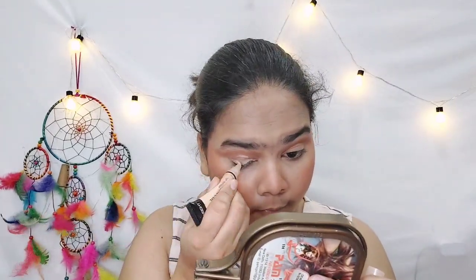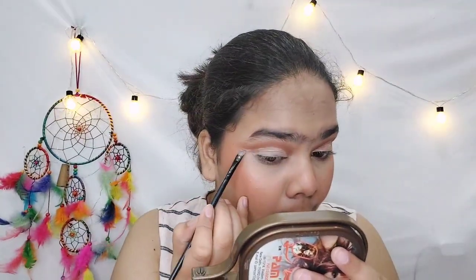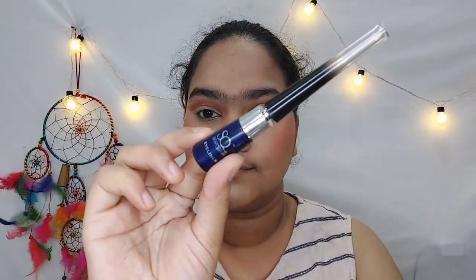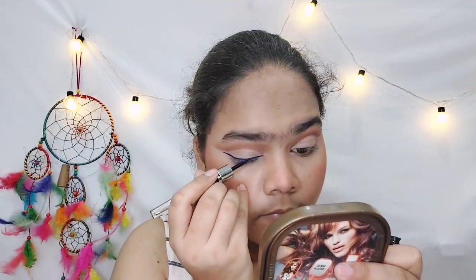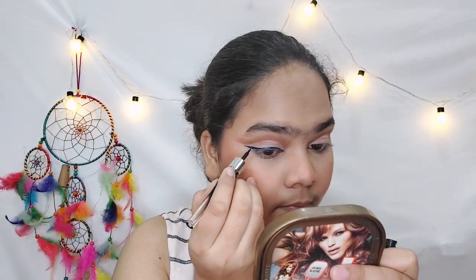I used concealer to draw a wing shape to create a cut crease effect on my lids. Drawing a cut crease can be tricky — you first draw the wing shape, then apply concealer on the lid. Then I am using Stekwerky's blue color eyeliner to draw a very sharp wing liner, as you can see.